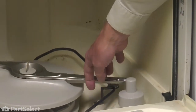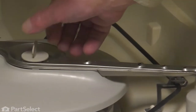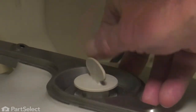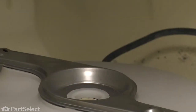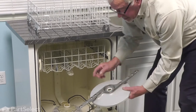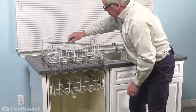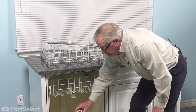Next, we'll remove the lower spray arm. We simply need to loosen that retaining nut on the top — just turn it counterclockwise, remove that, lift the spray arm off, and make sure that the upper bearing is in place. As well, remove the lower bearing.